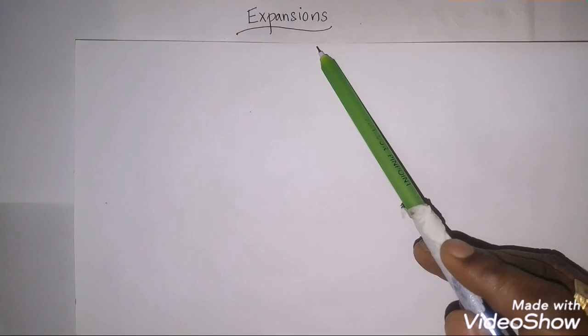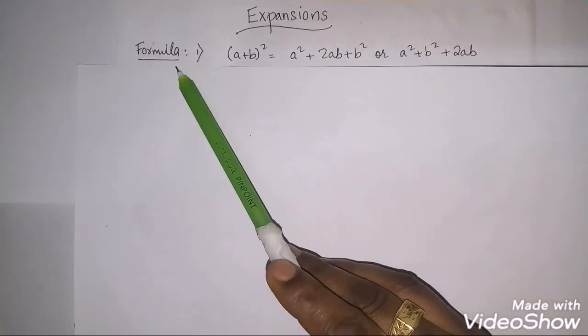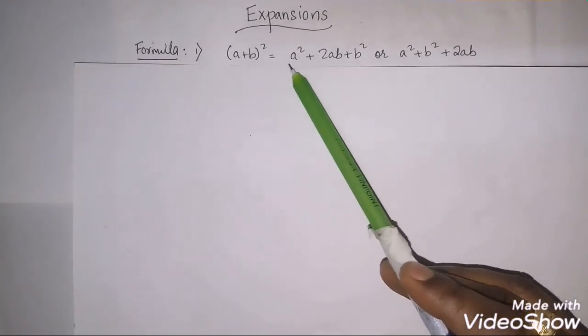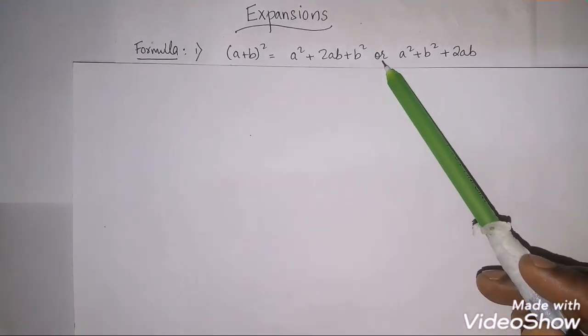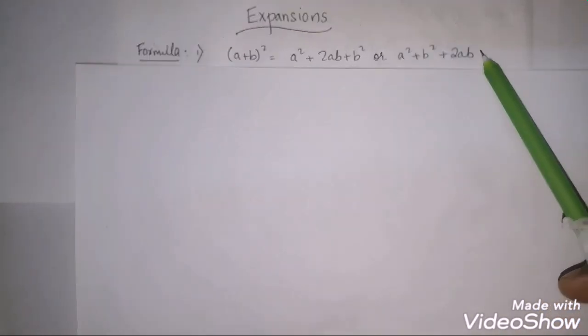Today we will do expansion. Before doing this we have to know some of the formulas. Formula number 1: (a+b)² — the formula is a² + 2ab + b², or we can also say it as a² + b² + 2ab.